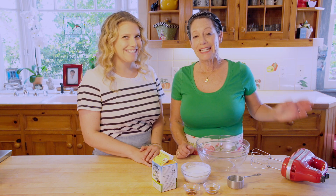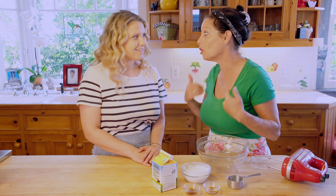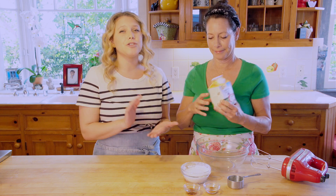Welcome to Curry Girls Kitchen. Today we're making whipped cream because our family loves whipped cream on just about everything. It's so easy to make — you really only need a few ingredients, and making it fresh is so much more tasty than store-bought.